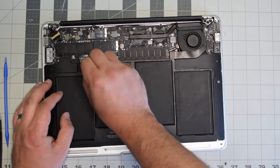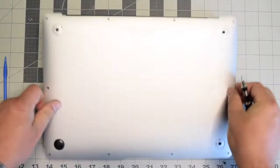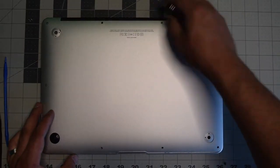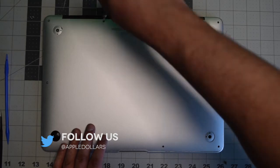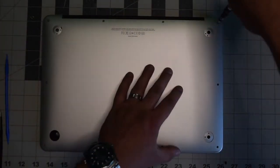Gently reinsert the battery connector back into its socket on the logic board and make sure it's firmly in place. Replace the back cover and secure it with the 10 screws — put in the two longer screws in the top middle first, then screw in the remaining eight shorter screws.